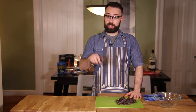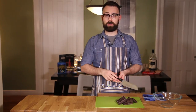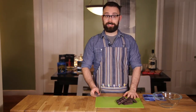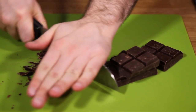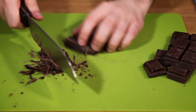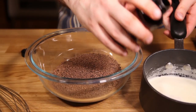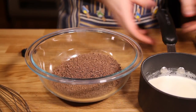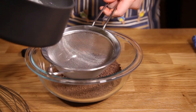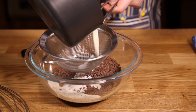So the first thing we're going to do is chop the chocolate. You want to do this really finely, so that when the melted cream goes onto the chocolate, it melts really easily. Chop the chocolate, either by hand or in a food processor, and then put the chocolate into the heat proof bowl. Heat the cream on the stove until it just begins to boil. Then take it off the heat, add the vanilla, and pour it over the chocolate. Using a sieve helps to keep out any thick bits of cream.